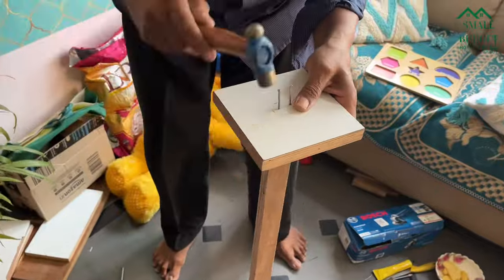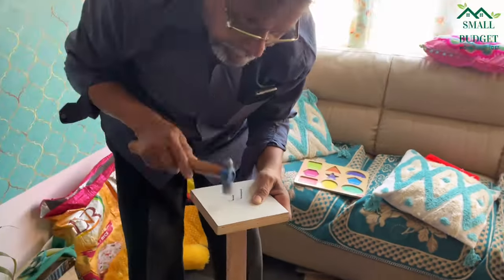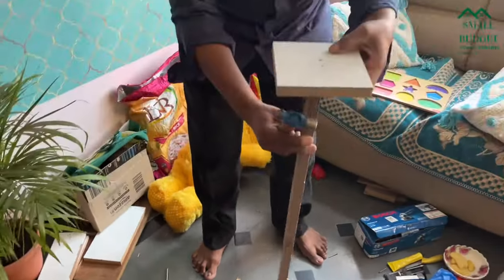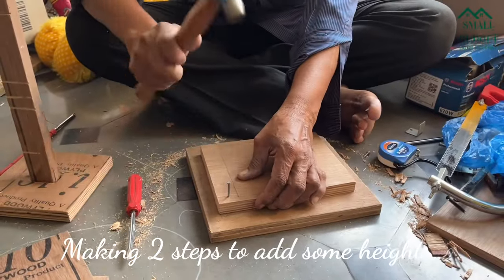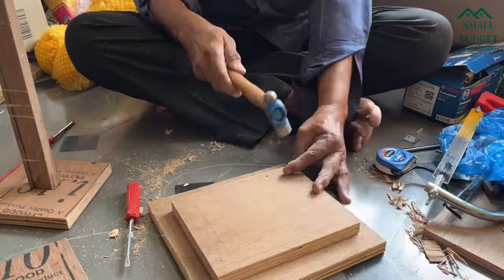Now we have to nail this base onto the long wooden stick, and the first part of our project is ready. As mentioned in the beginning, we are making two more steps to add some height here.